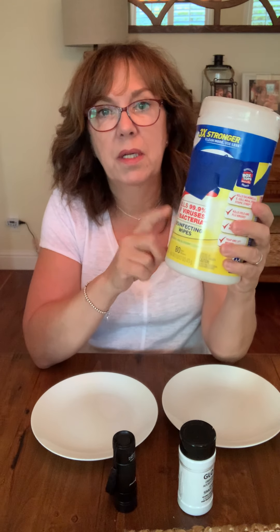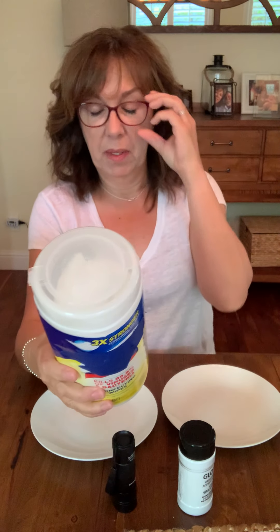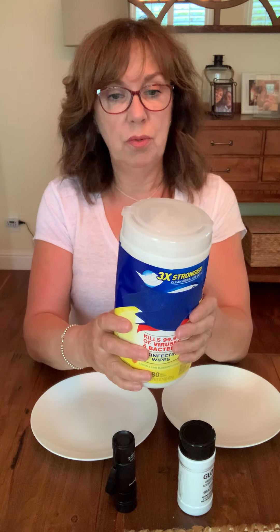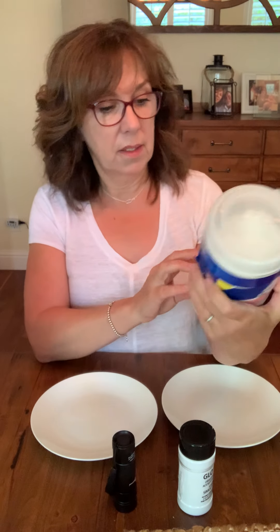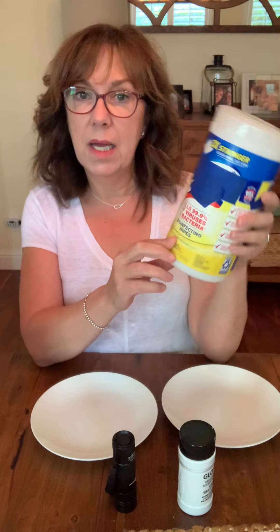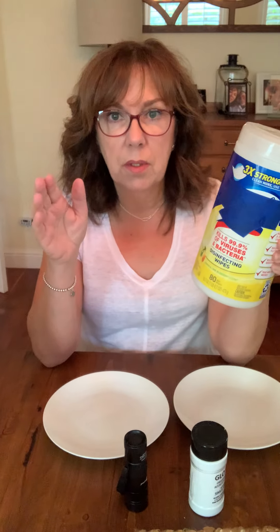I have never read the back of a disinfectant wipe container — it's so tiny, even with my reading glasses on. A lot of people haven't either. I just assumed they're a chemical wipe, they kill bacteria, because the front says it kills 99.9% of viruses and bacteria, and when you wipe it you're good to go.